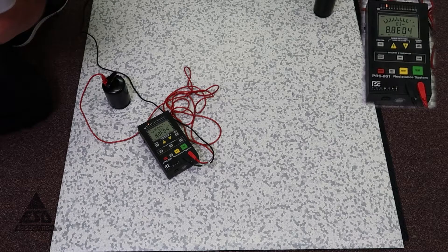Of course, we still have to do other measurements if we're going to use it for personal grounding — there's a walking test we need to do, a resistance test — but the floor itself meets the requirements.